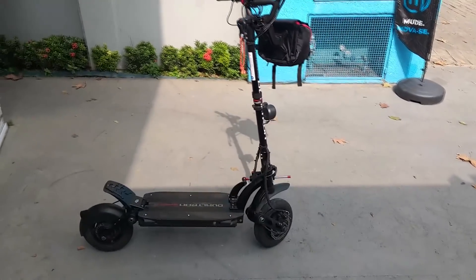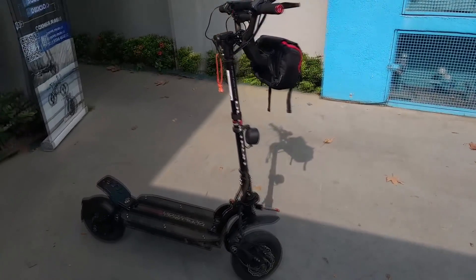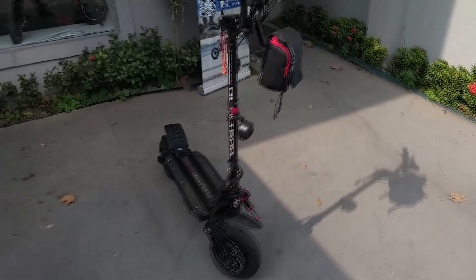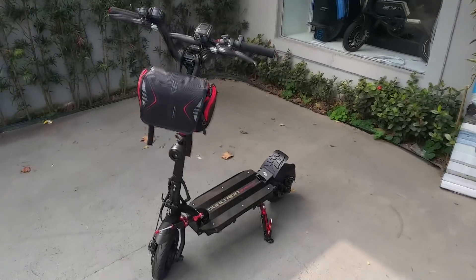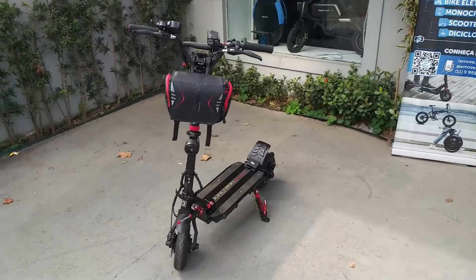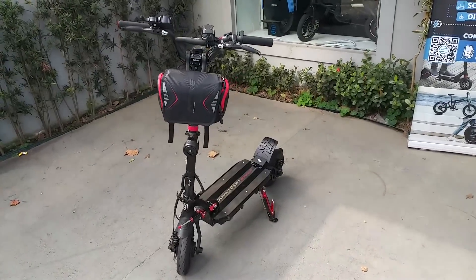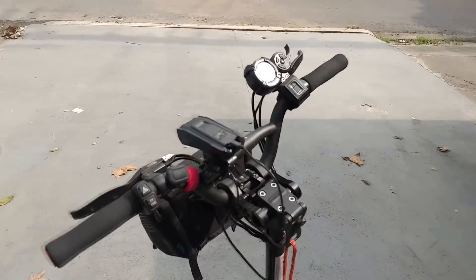A imagem do vídeo não está muito boa porque eu estou filmando com o celular — minha câmera, infelizmente, com a bateria. Então acabei gravando com o celular. O áudio eu não sei como vai ficar. Peço desculpas, mas é a oportunidade que eu tive de gravar com esse patinete. Ele tem um guidão de bike mesmo, achei legal isso — parece mesmo um guidão de bicicleta.